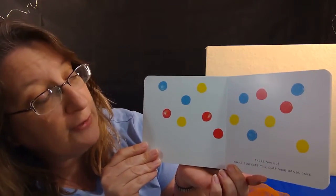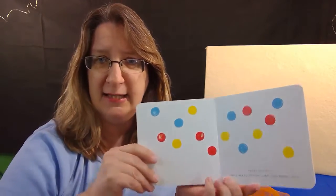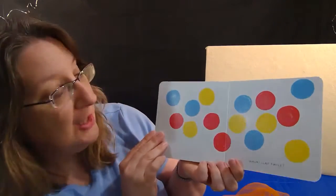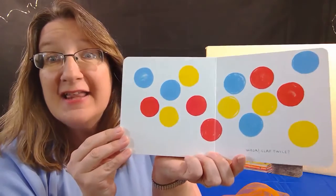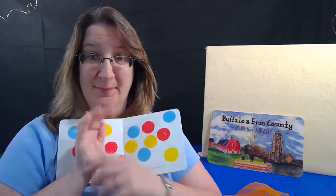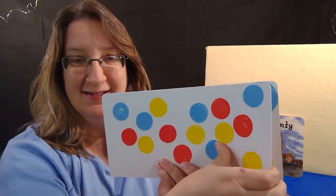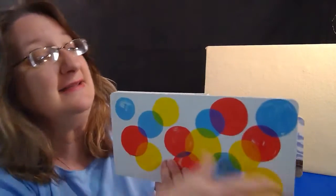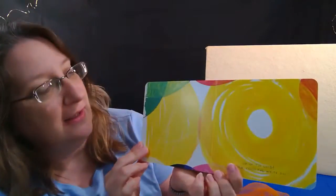Now clap your hands once. You clap and I'll hold the book. Let's turn the page to see what happens — it got bigger! It says clap twice. Clap, clap. Let's see — wow! Three times — let's clap three times now. One, two, three. More, more, more — let's do it a lot! Must have been too loud, it says. Now quick, press the white dot — right there. Boom.